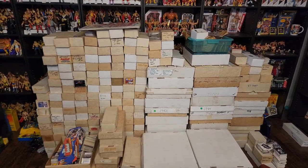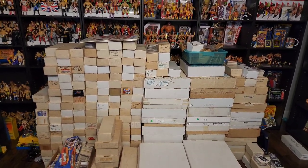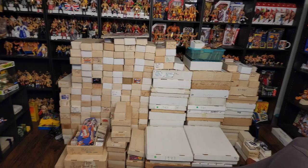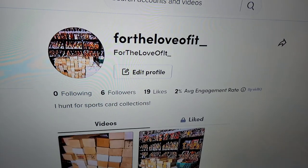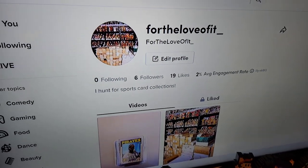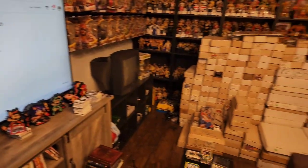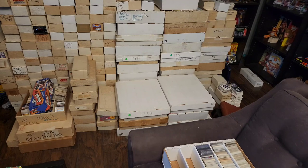Yesterday I posted my first ever short. I don't think it reached that many people — I think YouTube Shorts get sent out differently. The short was about me creating a brand new TikTok for this channel, where I'm going to be uploading new content and also some of the same content I upload here on YouTube. So if you do have a TikTok, please go check me out. The TikTok name is ForTheLoveOfIt underscore. I'll leave a link in the description so you can follow me on there. It's just another way I can share some of the content of what I'm finding in these collections.